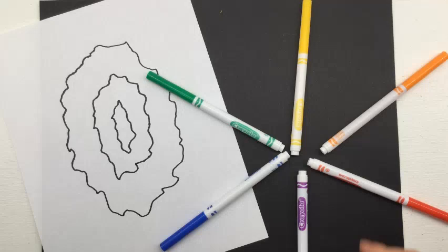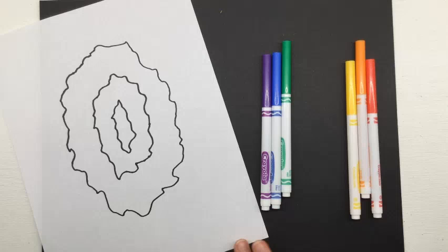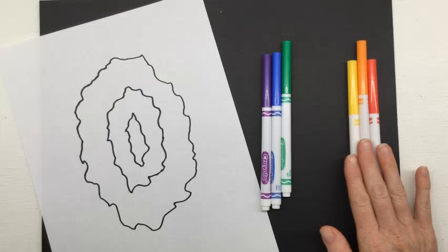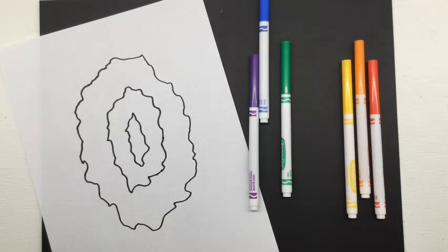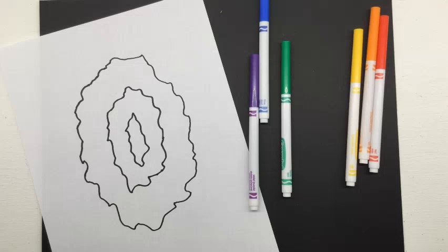For this project, I want you to think in terms of warm or cool colors — it's totally your choice. As we color in the geode, you're going to choose either warm colors or cool colors. You don't have to use all of them — you could make the whole thing blue if you wanted to, or use all three warm colors. It's completely up to you, but this will be the basis for how we start our project this week.